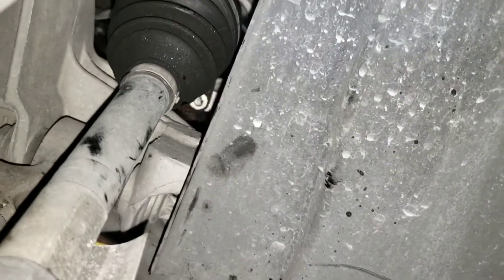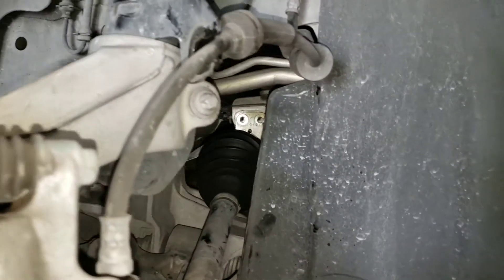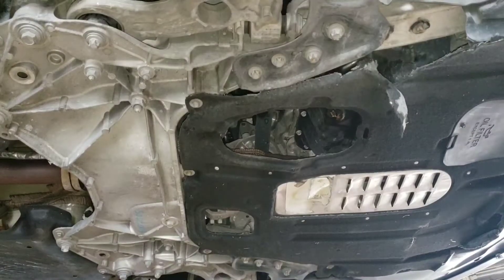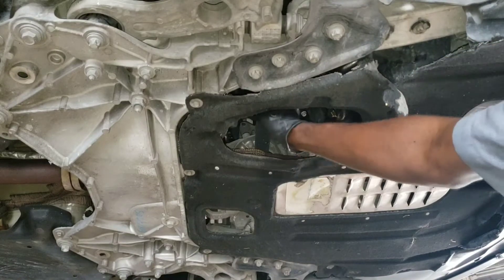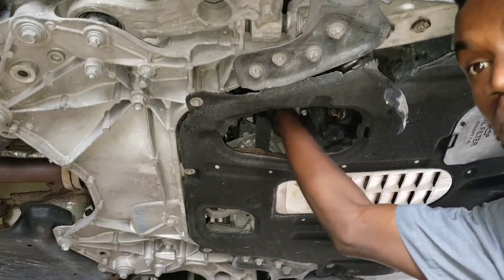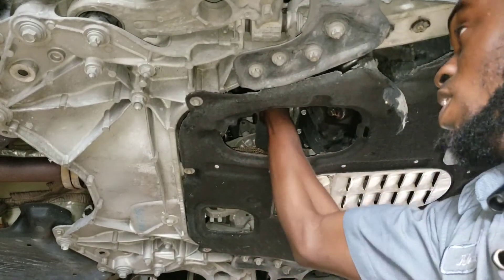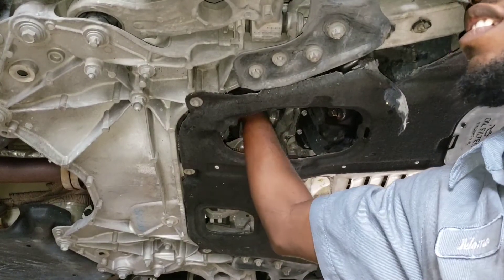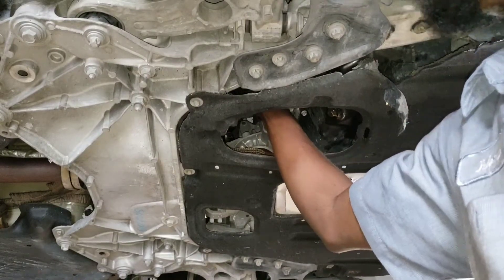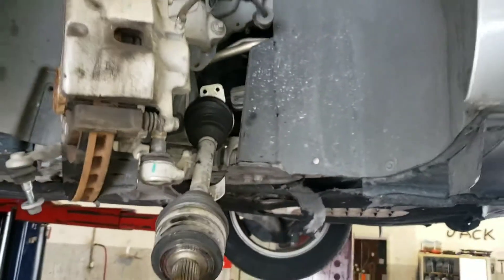So now it's all loose, it's time to go underneath there and pull from underneath. This right here is the CV joint. What you want to do is hold it on both hands, shake it and pull it towards you — take it up. That one is very easy to change.